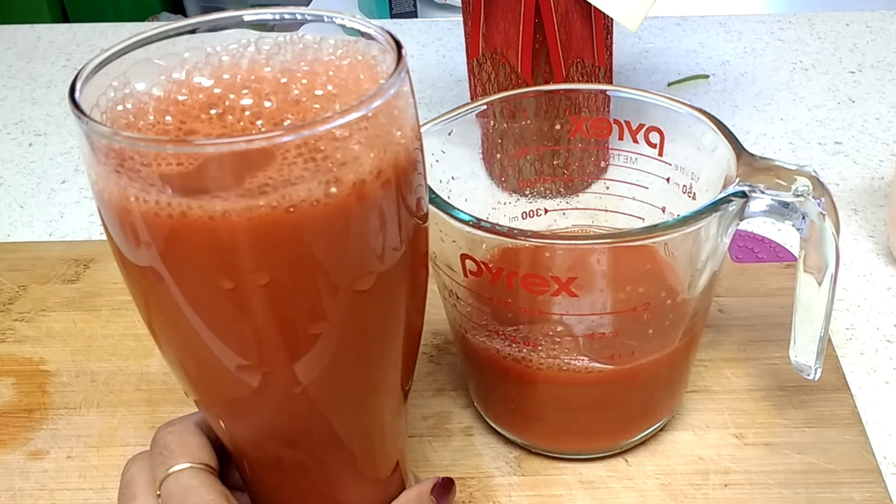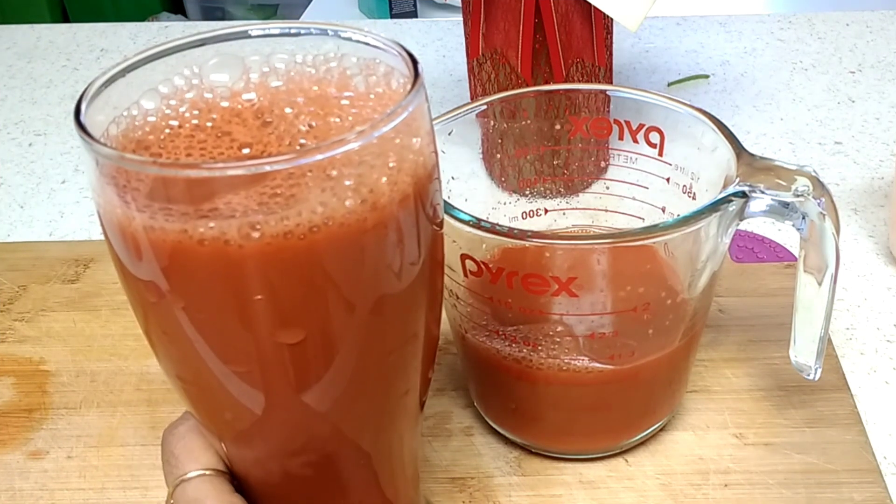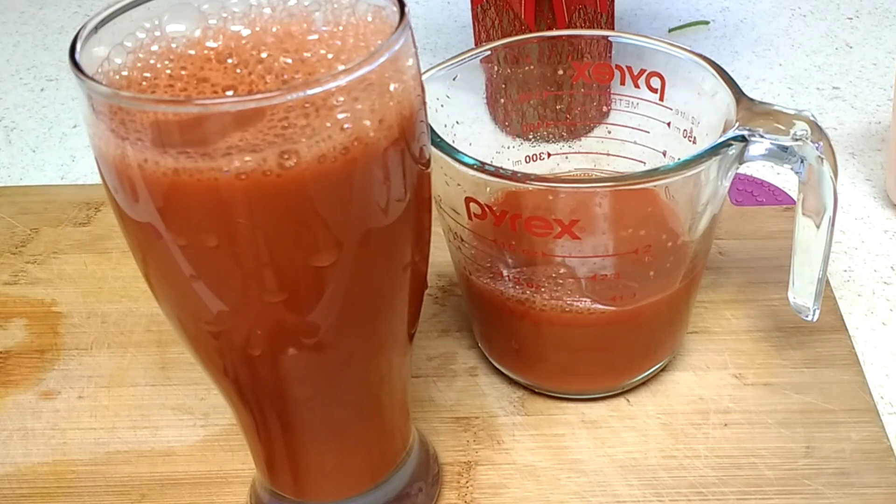Our homemade, delicious, yummy carrot juice is ready to serve. I'm going to have this right now. Have a great day! If you like my video, please leave a like and share with your family and friends. Thank you so much for stopping by today. See you in the next video. Bye!